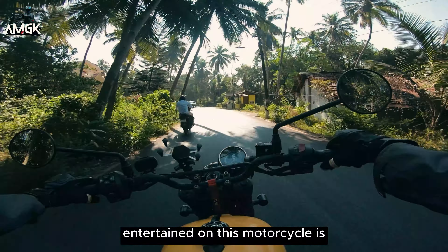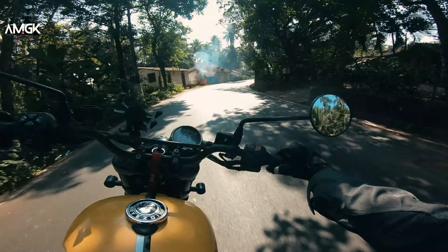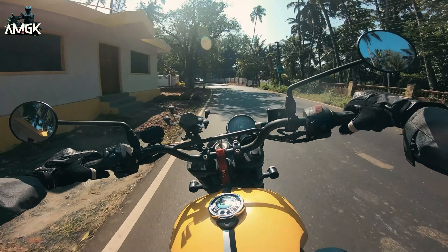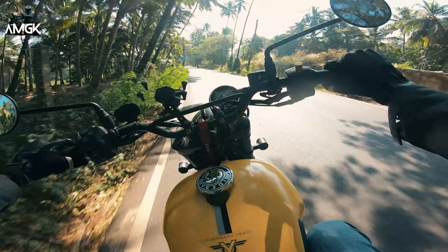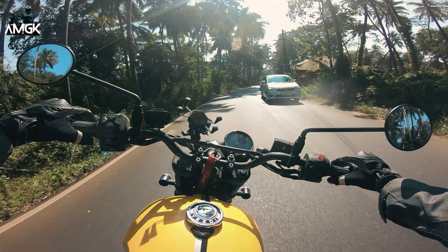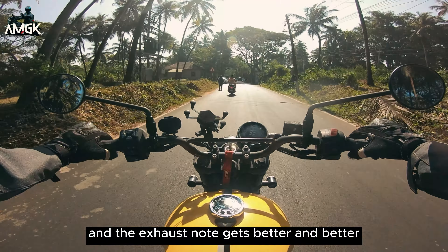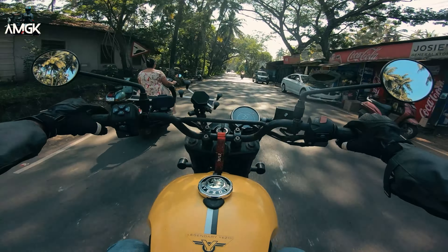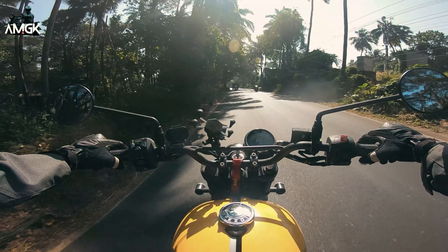Along with the riding comfort — the seat, the handlebar, and everything — another thing that will keep you entertained on this motorcycle is the exhaust note. I hope you could hear that. The exhaust note gets better and better as the bike heats up. It is really something.